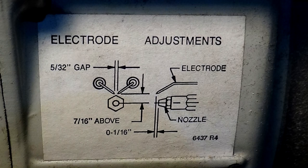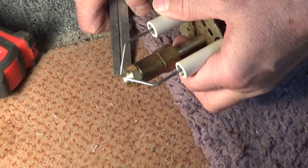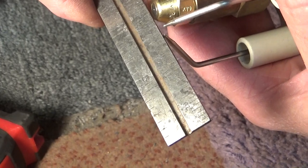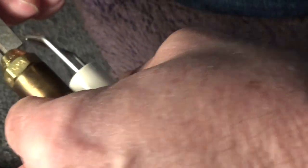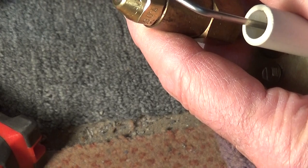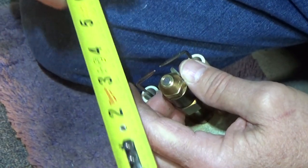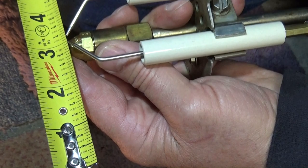The settings stamped on the burner are: 7/16th above, 5/32nd gap, and 1/16th in front. I'm going to try to eyeball it first — I've been doing it so long I sometimes get lucky and I'm spot on. There's the 1/16th in front. The gap is reading an eighth, but those little tips will burn off in no time flat, so I do them at an eighth. I'll tighten it up and recheck. In a pinch you could use a tape measure. So we're good with the electrodes.